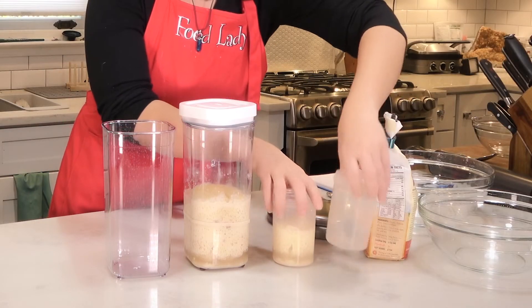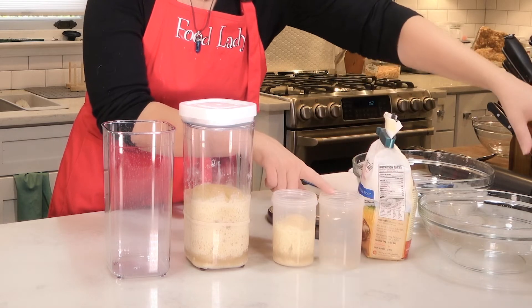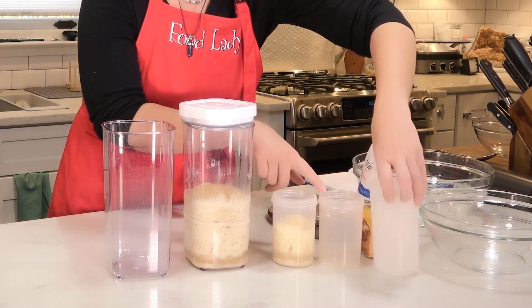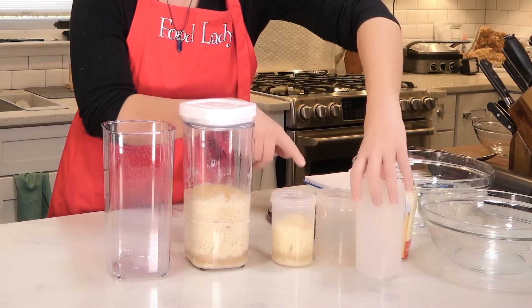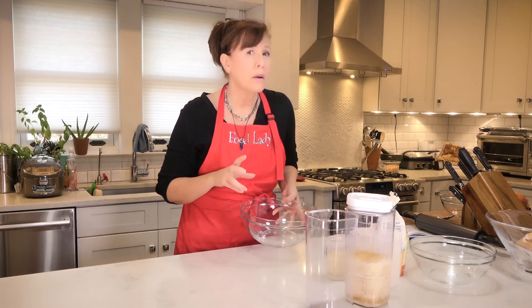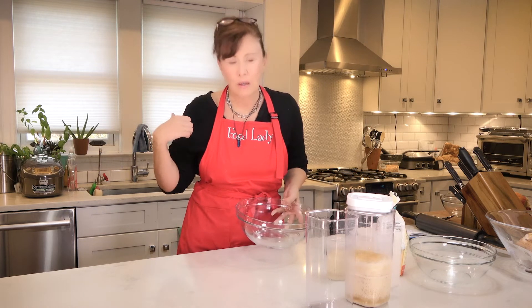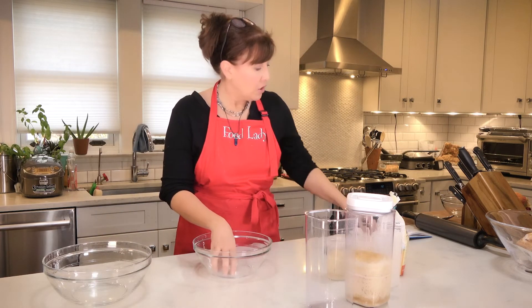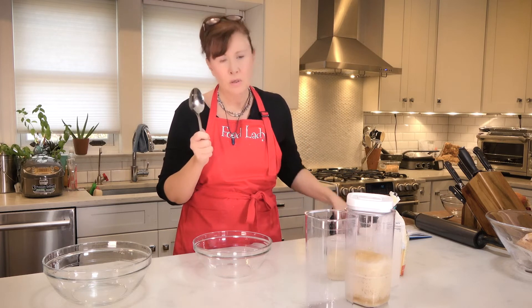For the little one, I found these great containers at the Container Store. Depending on how much I'm making, I'm either using a bigger one or a smaller one. You're going to need a bowl to mix it in, a spoon, a knife, and a scale. I always work in grams — it's just more exact.